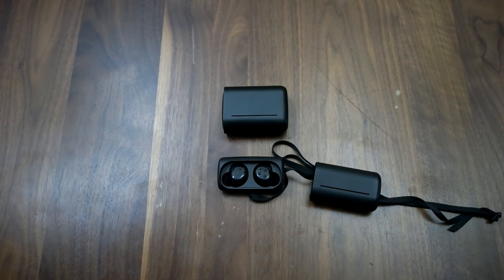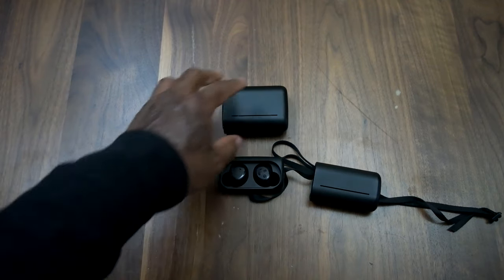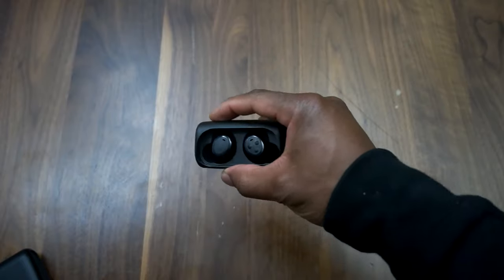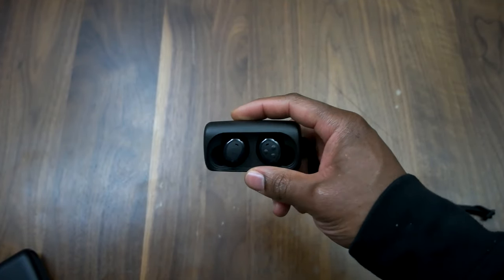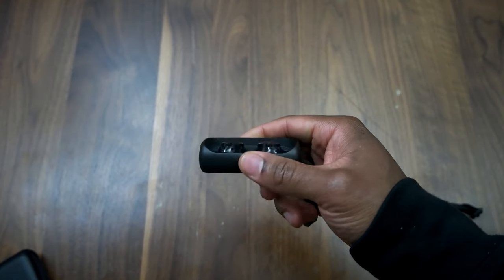This is Sam for Boardatwork.com, and this is the Bragi Headphone from Bragi. As always, enjoy your entertainment.